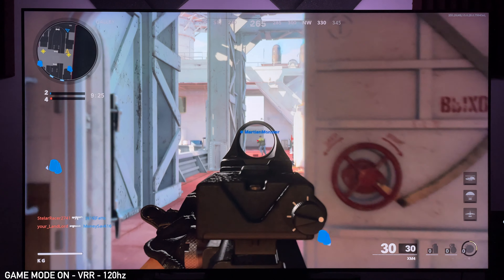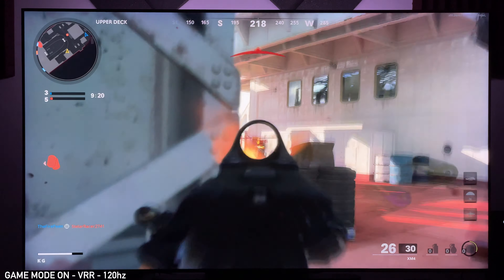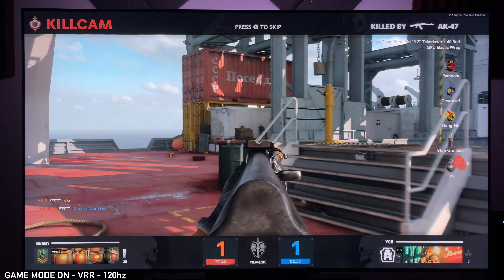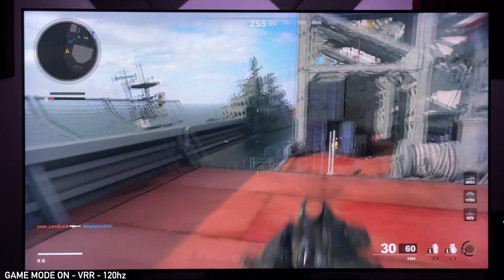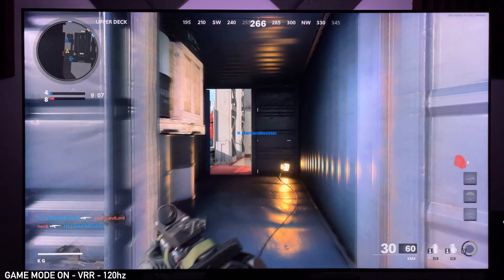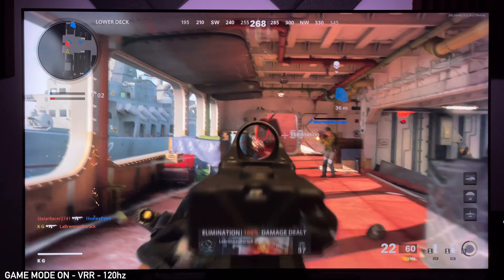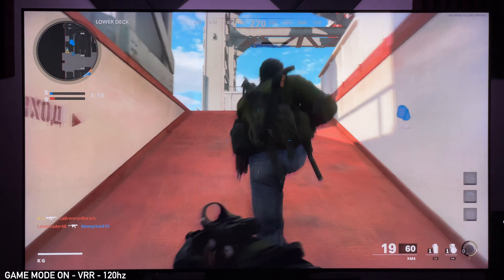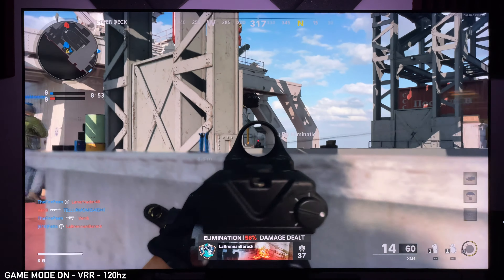One of the coolest things I discovered while playing is I turned off game mode for a bit to see how that felt. If I turn off game mode while in 60Hz playing Call of Duty, I would have a really bad time — I'd be missing shots all over the place, I wouldn't be able to accurately aim, and it would just be very sluggish. I would feel the latency completely 100%.